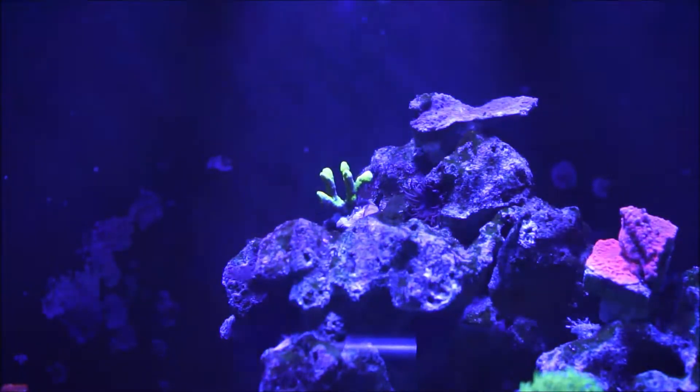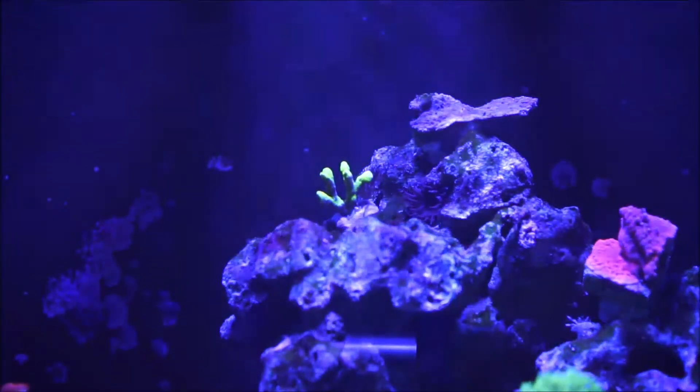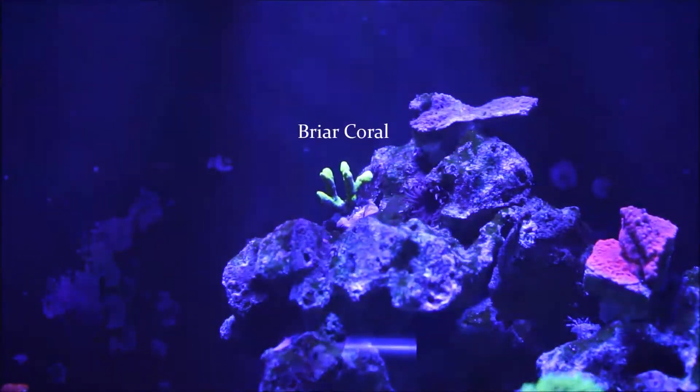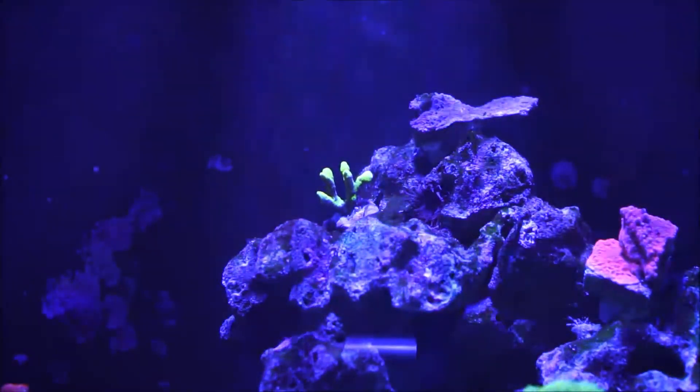It's an SPS coral — in other words, small polyp stony coral. Now this coral is considered an uncommon coral; not too many people talk about them or know about them. The common name of these type of corals is briar — B-R-I-A-R — coral, because as the colony gets larger, the branches fuse together, resembling a briar patch.